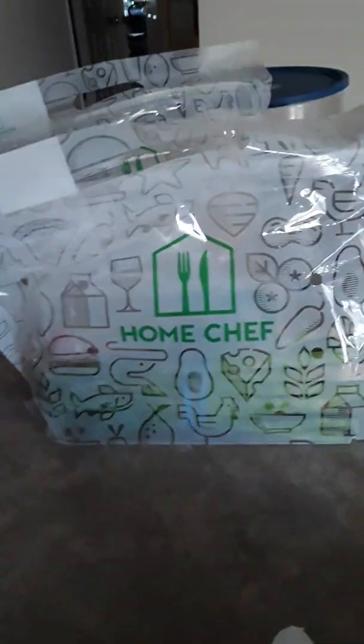Let's see what's in my package today. I think this is some type of meat — I sometimes forget what I picked out. But here's the main thing about Home Chef that I like: it comes in these already pre-packaged bags with everything you need. I got three meals and they come individually wrapped, which is one of the best features of Home Chef.